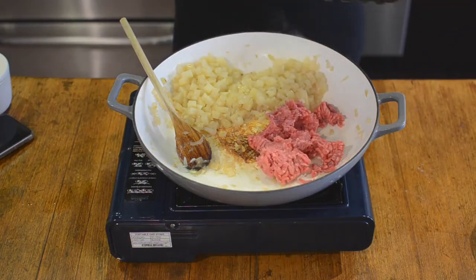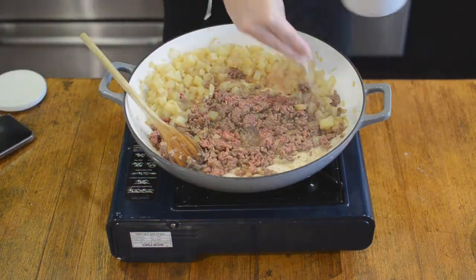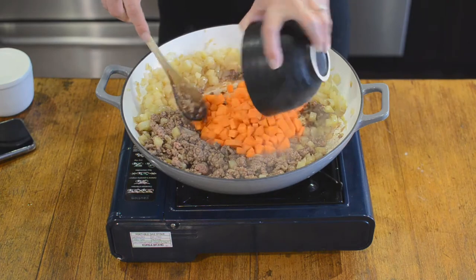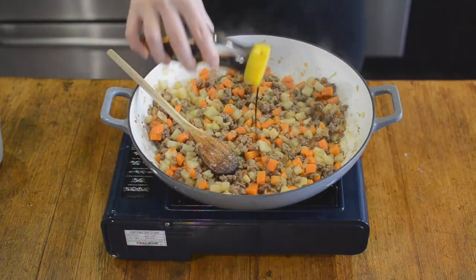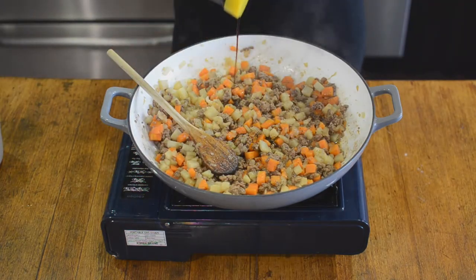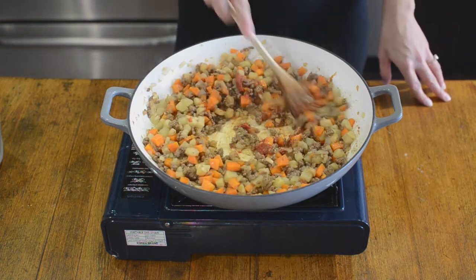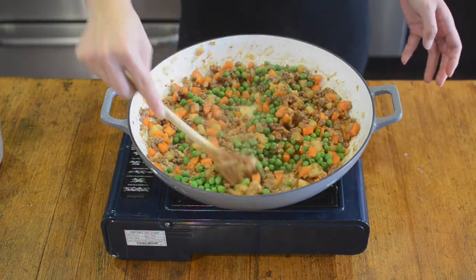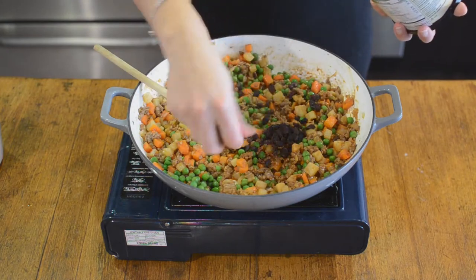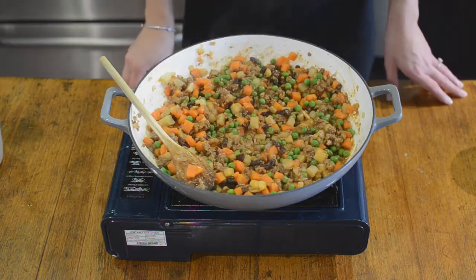Pushing the onion and potato to the side, we're going to add half a pound of ground beef and cook it through. Season with salt and pepper before adding one cup of cubed carrots and another quarter cup of water, cooking until the carrots are tender. In the last minute of cooking, add one tablespoon of soy sauce and one tablespoon of tomato paste, then add one cup of frozen peas and what is apparently a really contentious ingredient — a handful of raisins. Cook for just one minute, then drain the mixture and cool it completely.